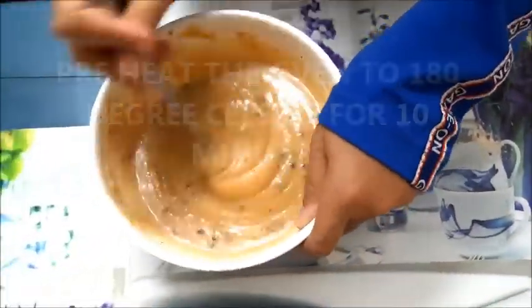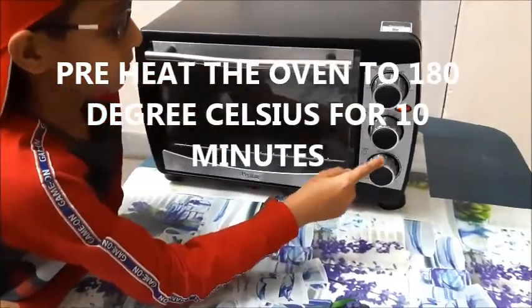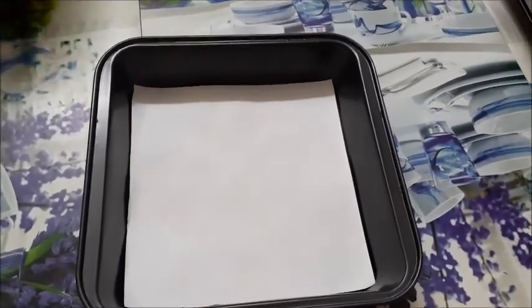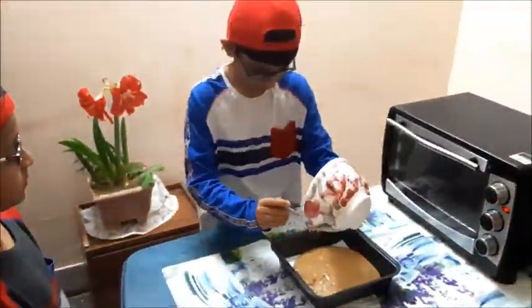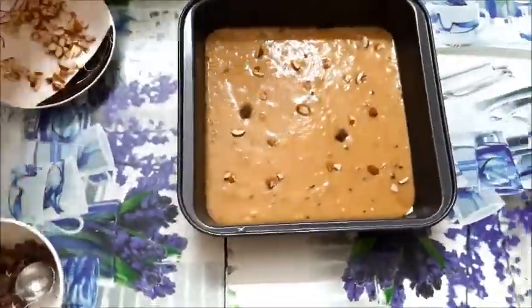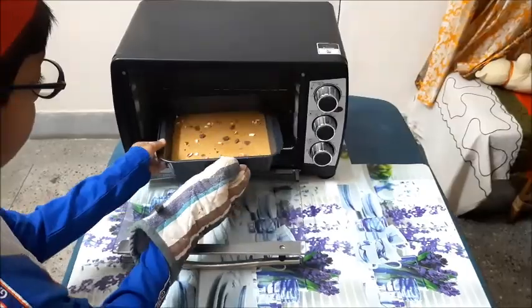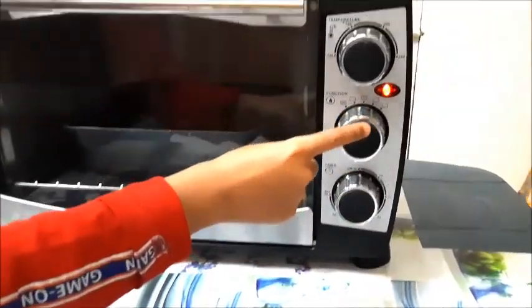Now as the batter is ready, we will preheat the oven to 180 degrees Celsius for around 10 minutes. Now we shall place butter paper on the pan in which we are going to bake the brownie. Before inserting the batter into the oven, we will add chopped almonds and chocolate crumbs over it. This will add some special taste and flavor to the brownie. We will now insert the batter into the oven. We shall keep the temperature at 180 degrees Celsius and bake the brownie batter for 30 minutes.